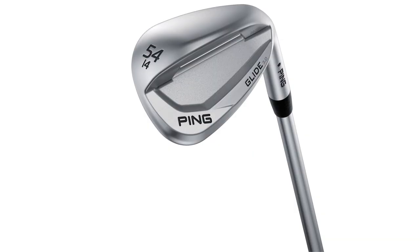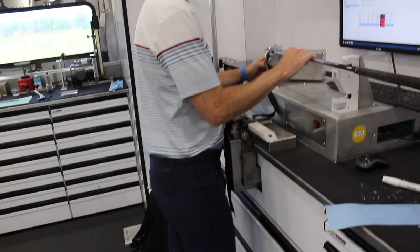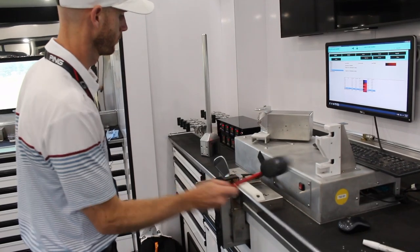Some players have kind of a mixture — they might have a wide sole in their middle wedge, and they might use that standard sole or thin sole, and might do a couple of grinds here and there. But the options of soles in the family — from the standard sole to the wide sole to the thin sole and the i2 — you cover all your bases right there. When a guy's looking for a difference based on turf conditions, going from the west coast to the summertime Midwest where it might be a little bit softer, we can pretty much cover that by going to one of the different sole options, or if we need to go to a grind, we can cover pretty much whatever they need.